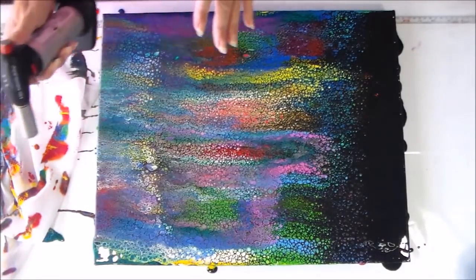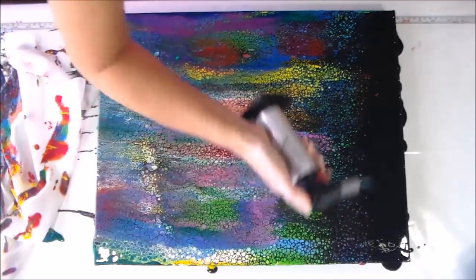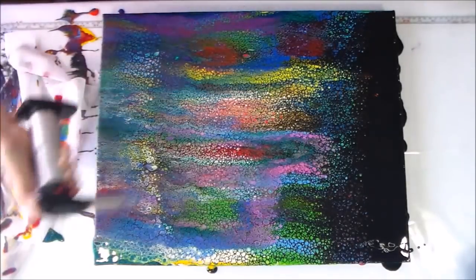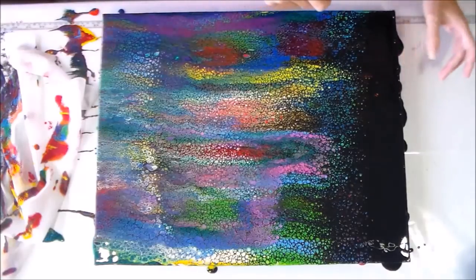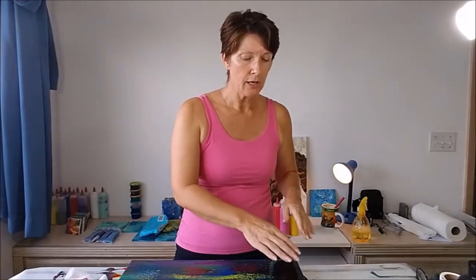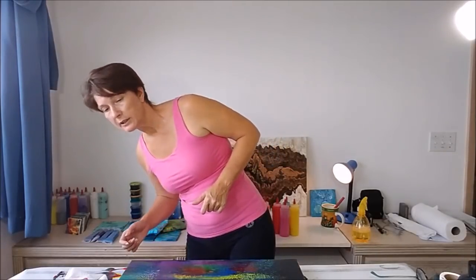I'm just going to run it over lightly with the torch to get rid of any air bubbles. But I think that's all I need to do. Even at the top — a lot of the time with the swipe, if you swipe a little bit too heavy you can make a thin bit in the black at the top or your swipe colour. I'll keep an eye on it; I think it may have a couple of little bits I need to just touch up with the brush. But otherwise it's perfect.